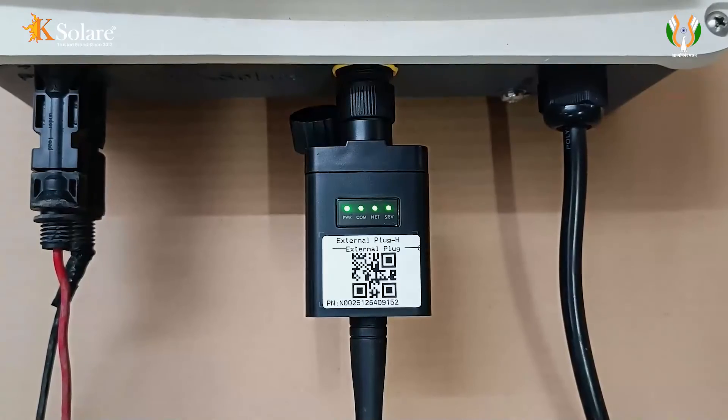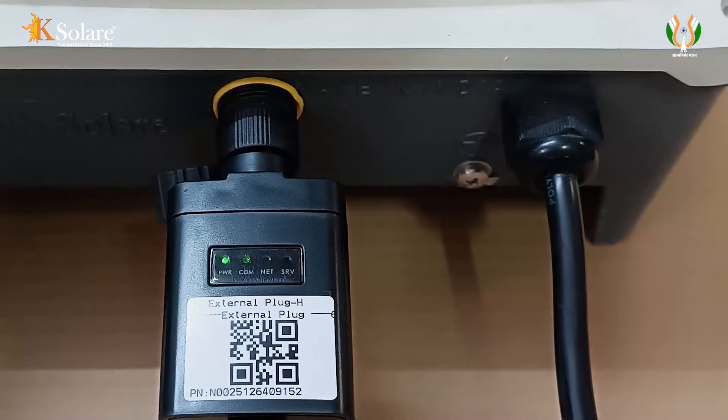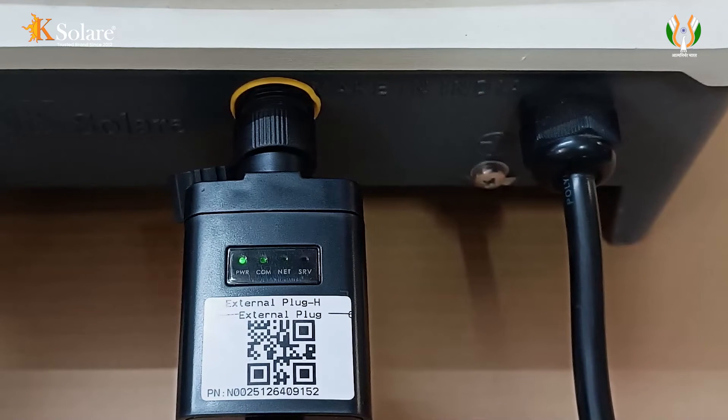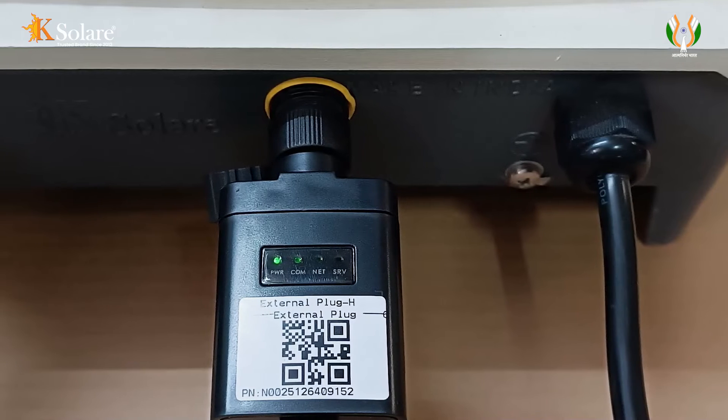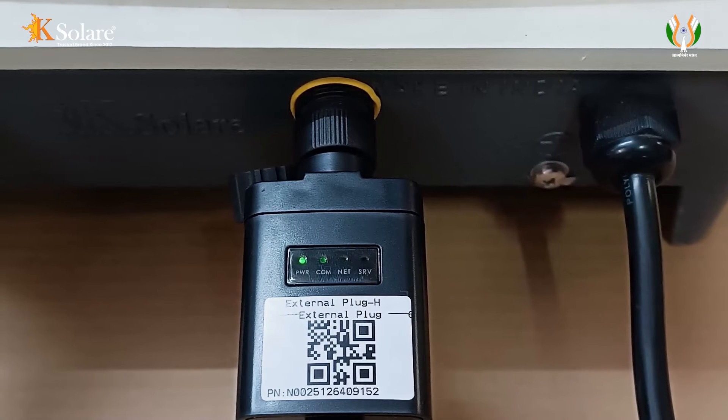Finally, observe that the green LED lights on the data logger are on. If only one LED is glowing, it means there is an issue with the network — please change the SIM or try with a better network at 2.45 GHz.